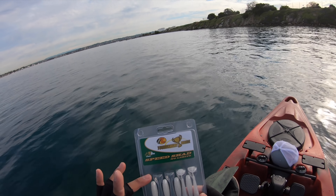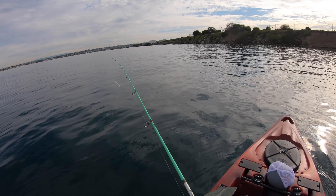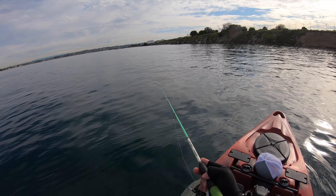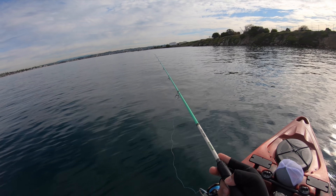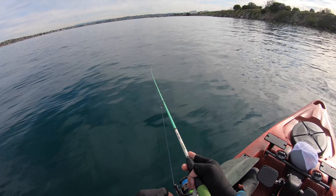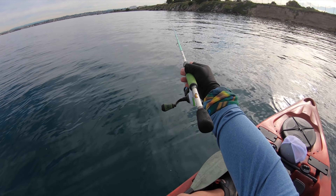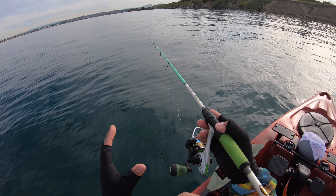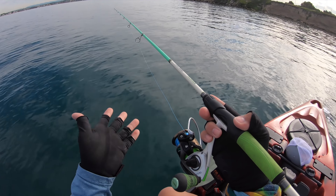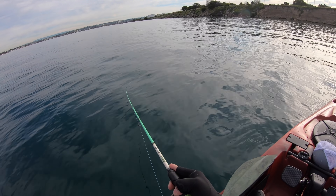For my drop shot technique I'm going to use this Speed Shad three-inch from Bass Pro Shops. Hook it up and look at the swimming action — perfect. Fishing this is pretty simple: cast as far as you can, parallel to the shoreline to fish that shelf. Let the drop shot weight hit the floor — you'll know it's hit the bottom because there's slack in your line and no more line spooling off the reel. Then do a nice slow retrieval until you find a bass willing to bite.